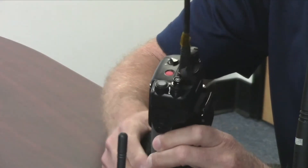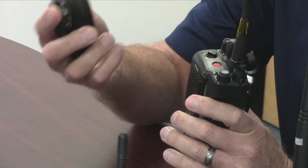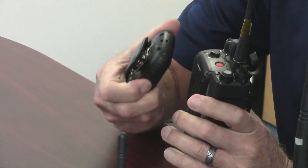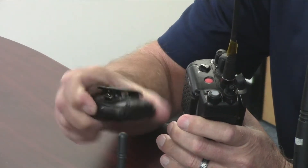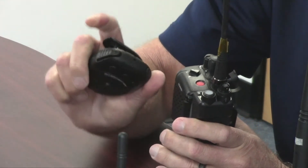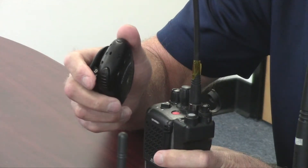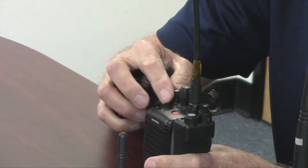If you power down the radio and then power down the microphone, we're going to turn it back on and see how it links together without having to go through the pairing process again. Sometimes the link can take maybe 10 or 15 seconds, so don't be alarmed by the time.